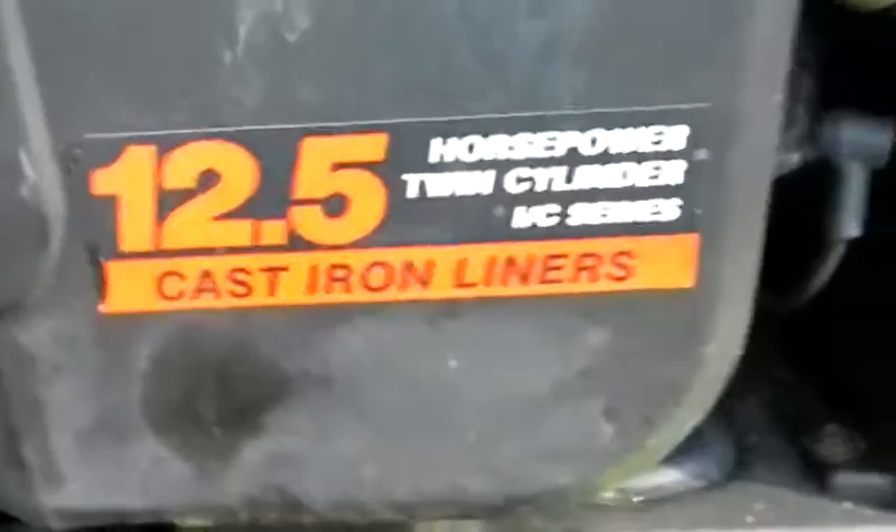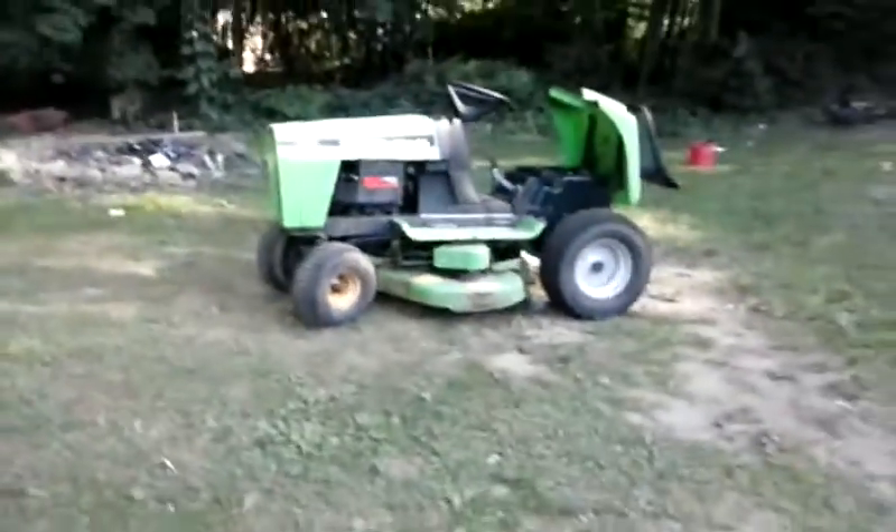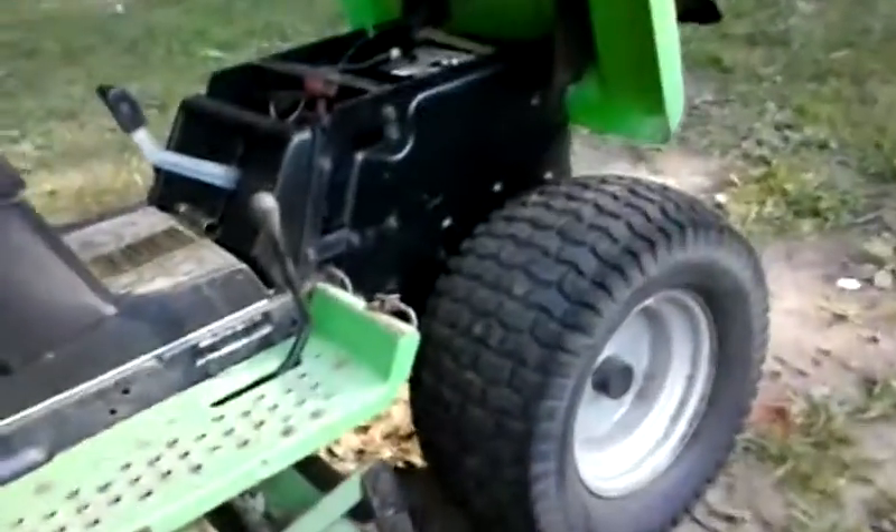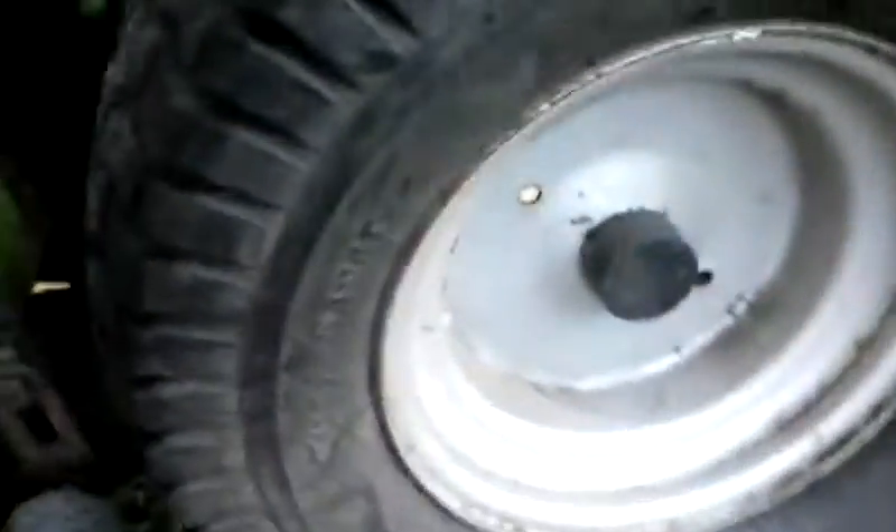Hey YouTube, it's me Monday Stuff. I've got something new. It's got a three-bladed deck — I think the tires are 20 by 10s. I'm sure they're the same ones on the Craftsman over there.